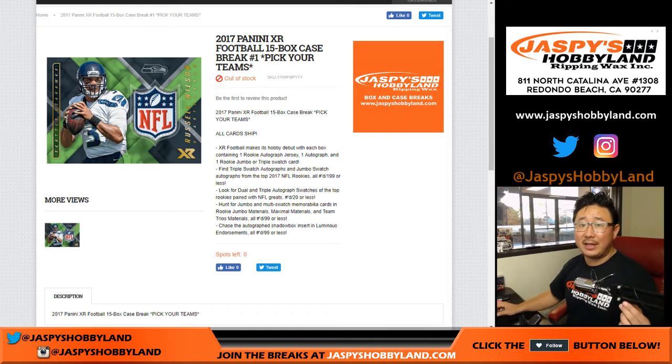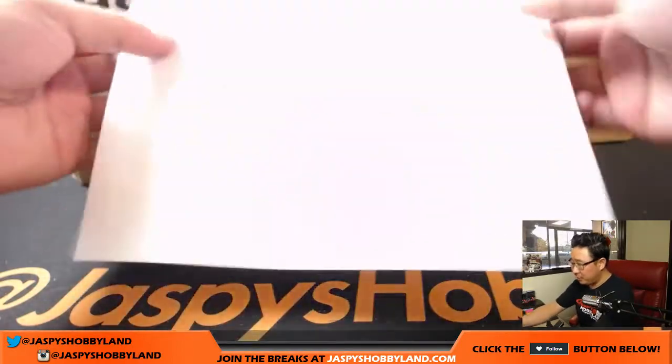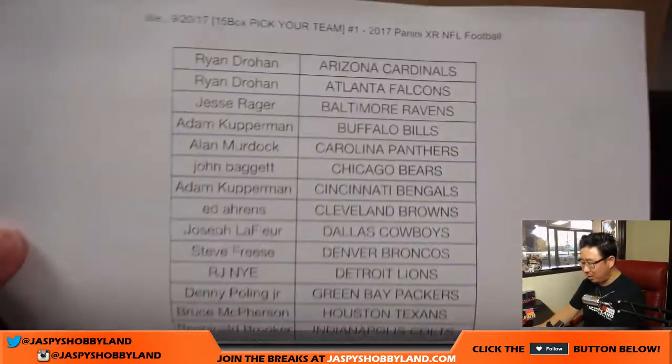Good evening everyone, Joe for jaspyshobbyland.com. Fresh case, full case, first case of this debut release by Panini — 2017 Panini XR Football. Fifteen boxes, pick your team number one. Big thanks to all of these folks for getting into the XR action.